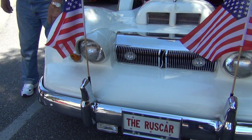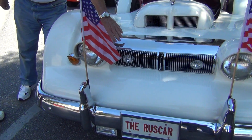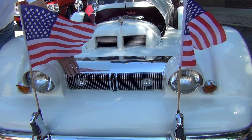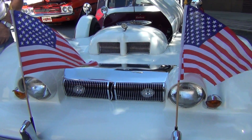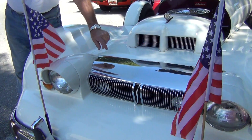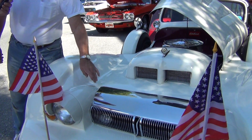These are '50 Chevy bumpers on both ends. These grills — a lot of people think they recognize them, but they're the dashboard grills out of a '41 Champion dashboard. And this piece of chrome here — remember when the Oldsmobile had the word 'Olds' across here, the '55? That's what that's from.